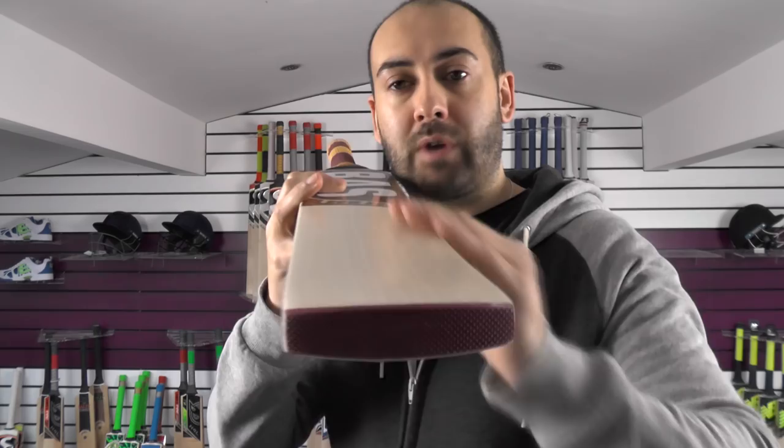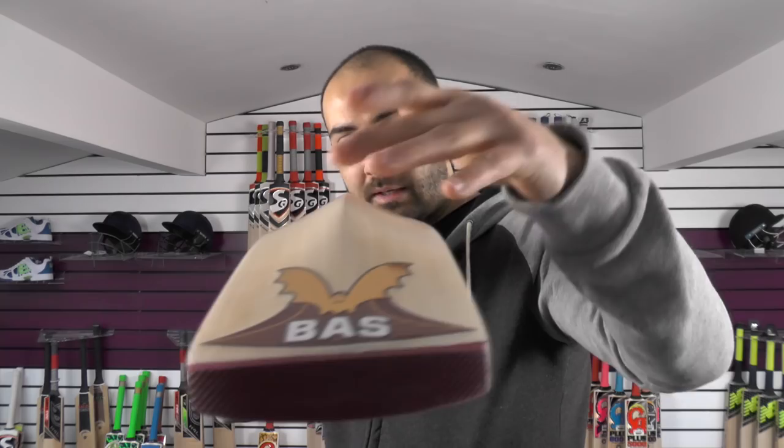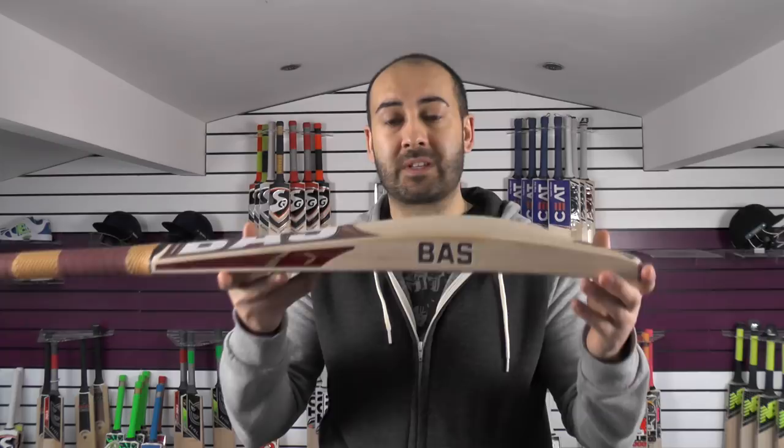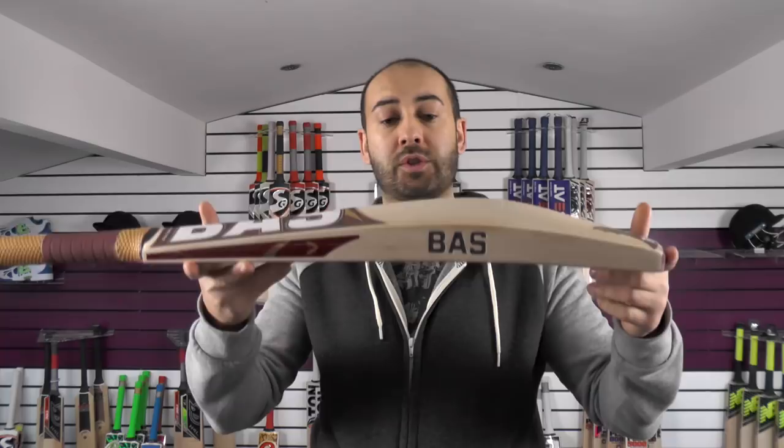Nice little bow, same round face, round edges, round toe. If you have a look up from the spine, nice high spine, very little wood taken out, Factor fit toe guard. Really nice shape. You're looking at 2lb 10.3oz on the scales, a 38mm edge and a 63mm spine. So it's a pretty big bat, a lot of wood in it.